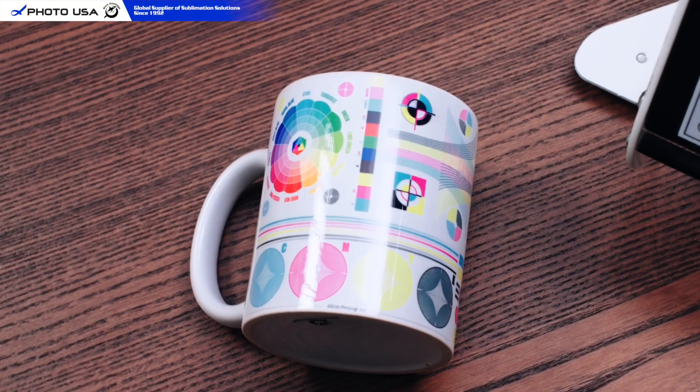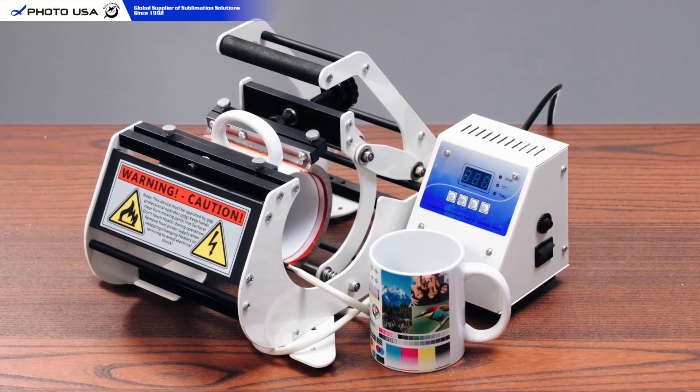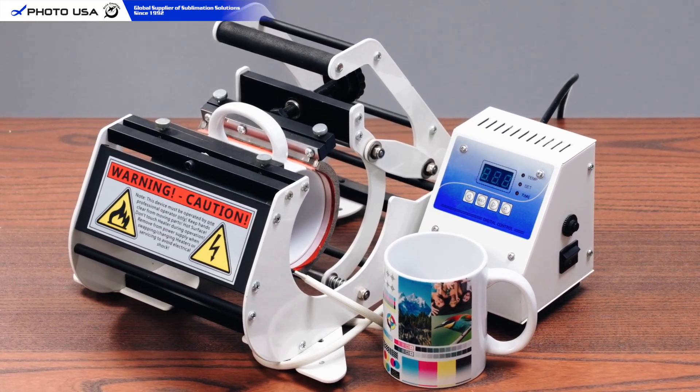Now you see the 15-second magic happens under precise conditions. Trust the process, trust the press, and get ready to create vibrant mugs with ease.